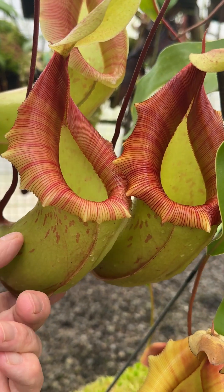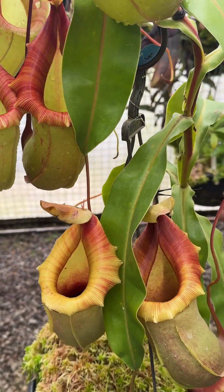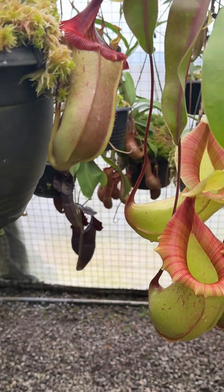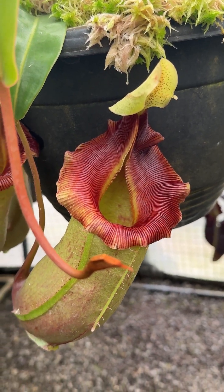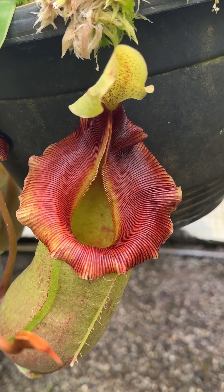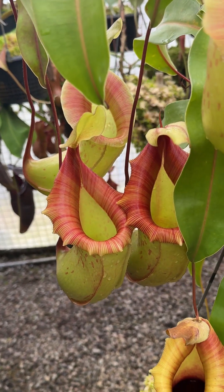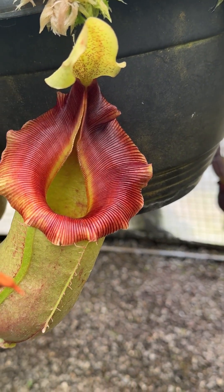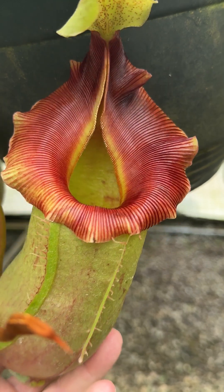Next to it we've got another plant which is a different clone from the same item number, also B4500, and you can see the peristome is a little bit darker than the clone over here. So different in appearance, and maybe slightly more squat as well.